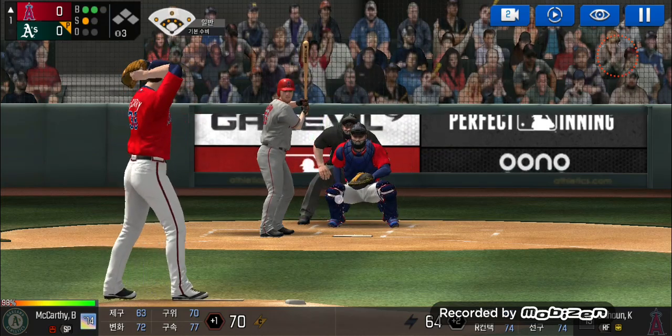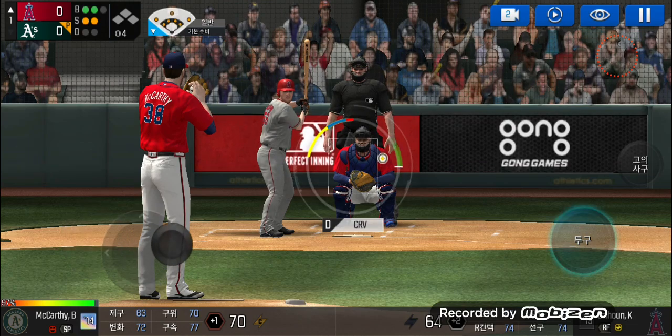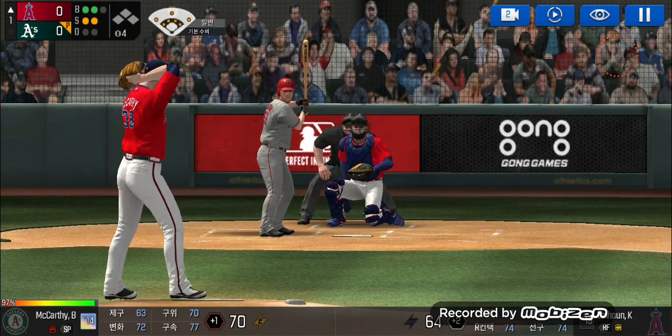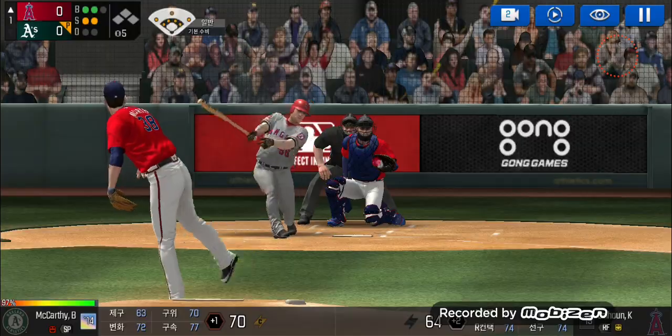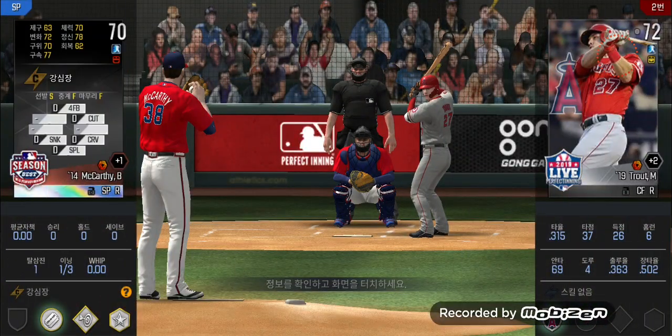Here's the wind up and the pitch — swing and a miss, two and two. He's in a full wind up. He just carved up that batter, one out. The batter's stepping up to the plate.